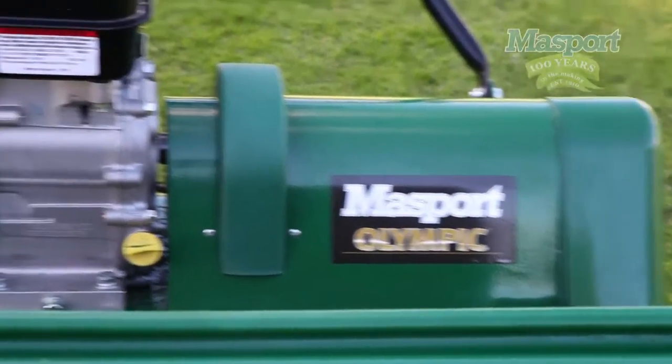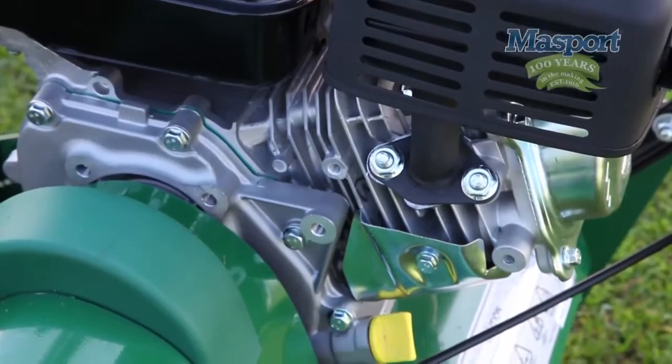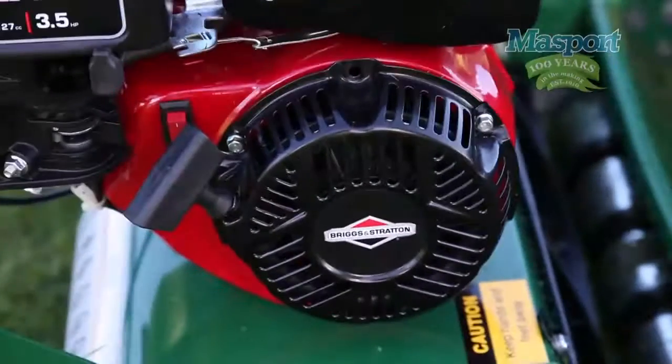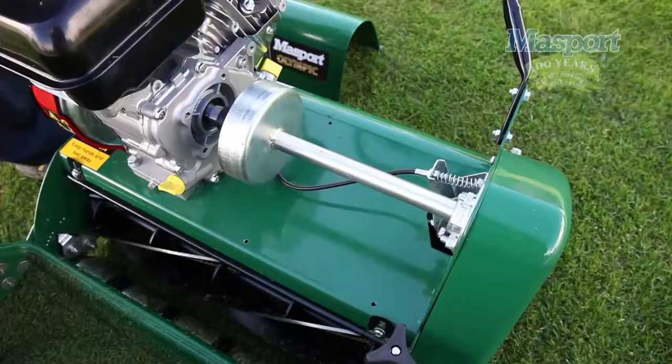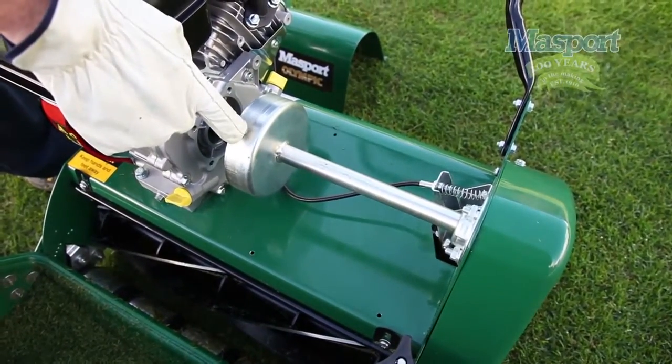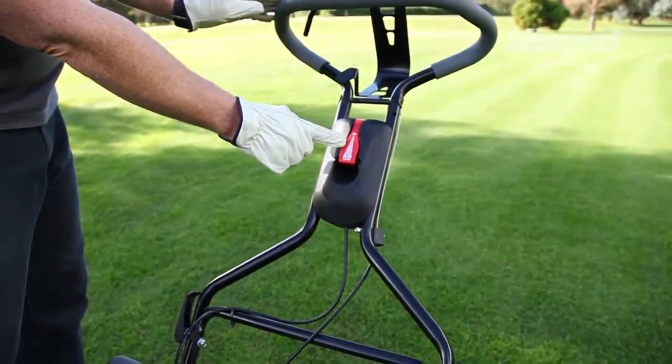Massport uses a variety of different four-stroke engines with different levels of power to suit different applications. This is the reliable Briggs & Stratton overhead valve engine. The engine drives a centrifugal clutch system that allows the operator to have complete control over the drive and cutting speed of your mower by way of the throttle control.